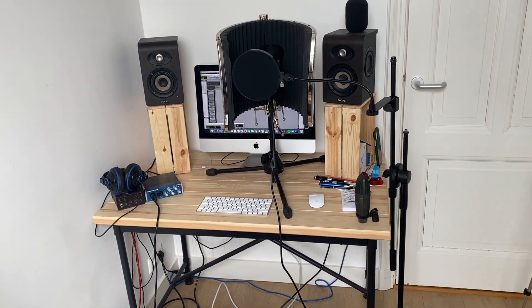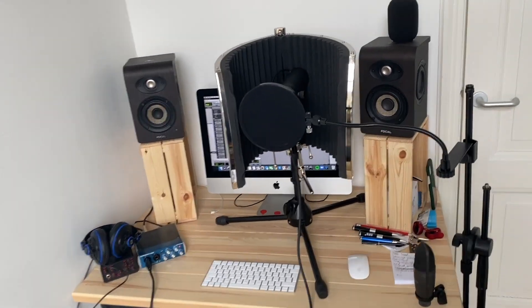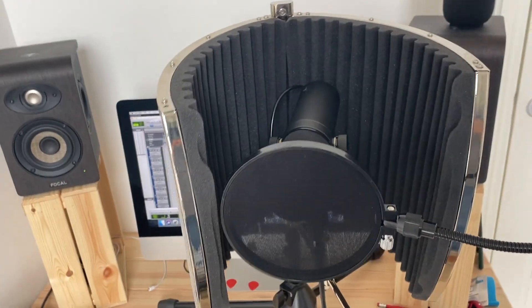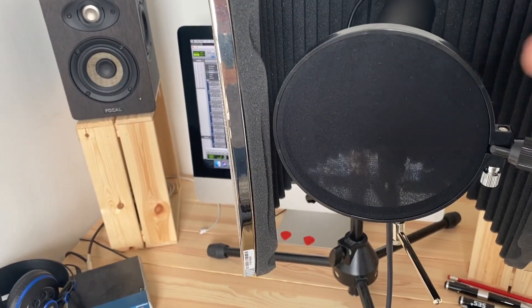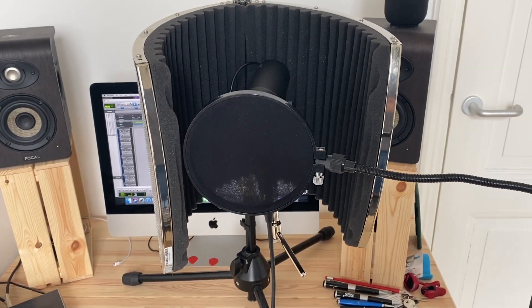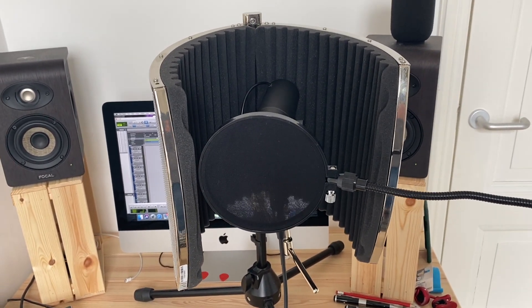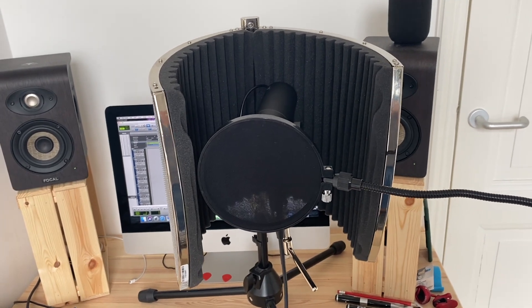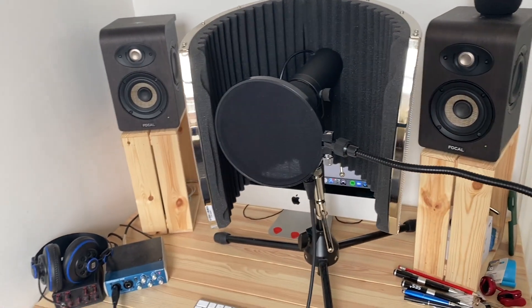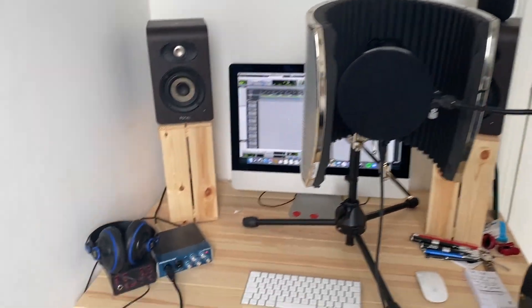We're about set up to get started here. I've got my mic here — it's a new mic I just got. I love it a lot. It's a Shure SM7B. It's great. And then I've got this little thing here — this is a pop shield, which is so that when you say a P or a B or these kinds of sounds, they make a kind of popping sound, and you want to get rid of that so that it sounds more natural.